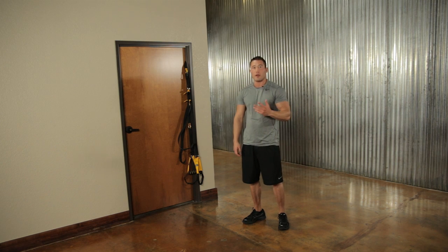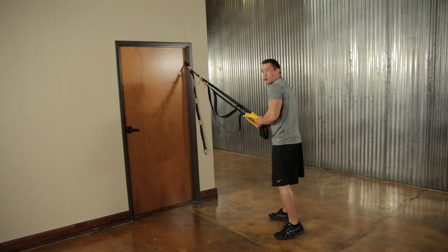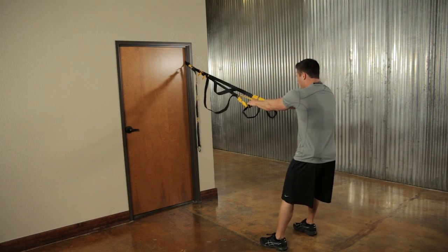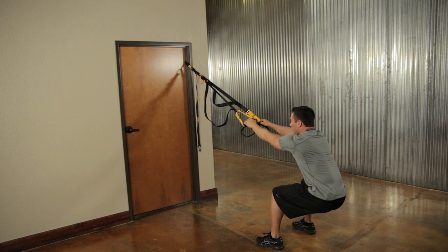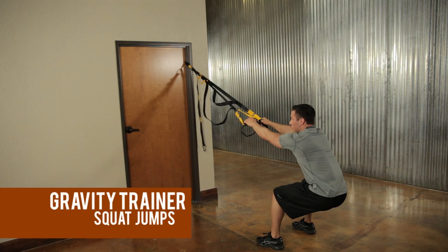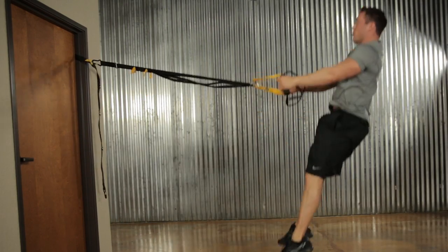If you've mastered the first three exercises — squats, single leg squats, and gravity lunges — you can up the intensity by adding jumps. Start with squat jumps. Since there's more intensity we'll do fewer reps — about ten. Feet shoulder width apart, squat down, then jump up off your feet as high as you can, focusing on landing softly on your toes and coming right back down into the squat.